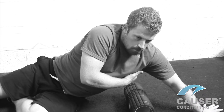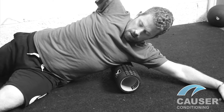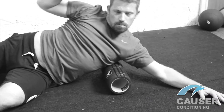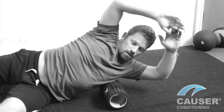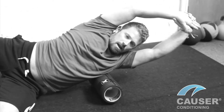Placing the roller under the armpit area, kind of in the crest of the scapula. Bring the leg underneath you forwards, drop this knee to the floor, and then you can perform some side bends. If that's not feeling too bad, then you can roll it out underneath there — it should be pretty tender.